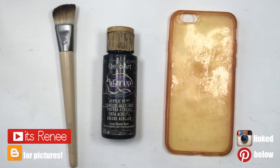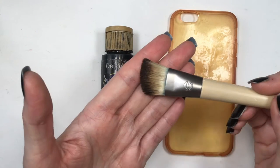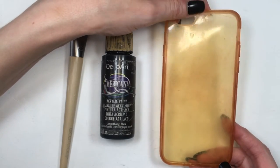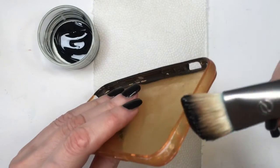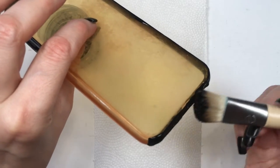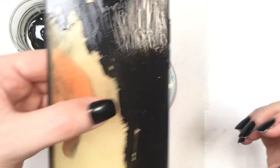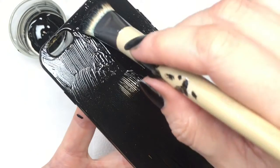Hey guys, it's Renee. So this is that phone case I was actually really excited to make. I'm going to first paint it with this black acrylic paint using this brush — it's actually a foundation brush, but the bristles are pretty soft so I use it for painting. Feel free to work with a spray paint if you prefer. This is my horribly stained old phone case that I use to paint on, so I don't really mind. You can also work with a phone case that's already black.